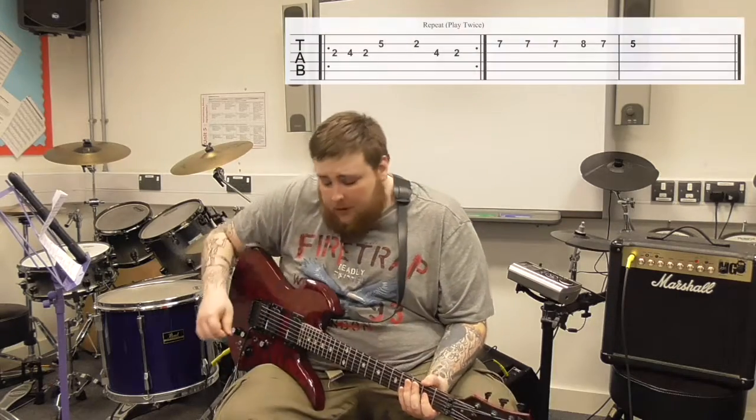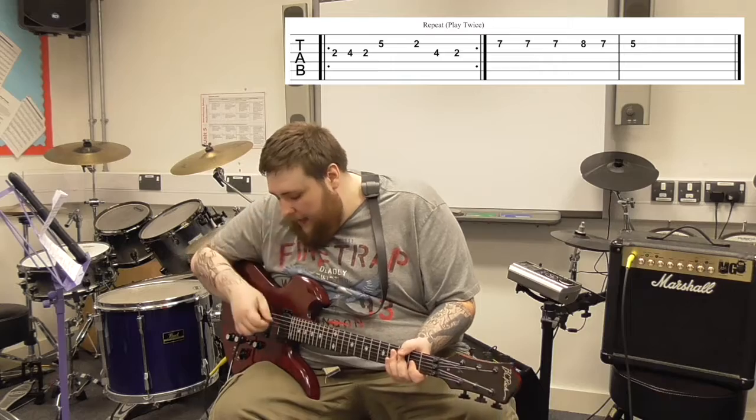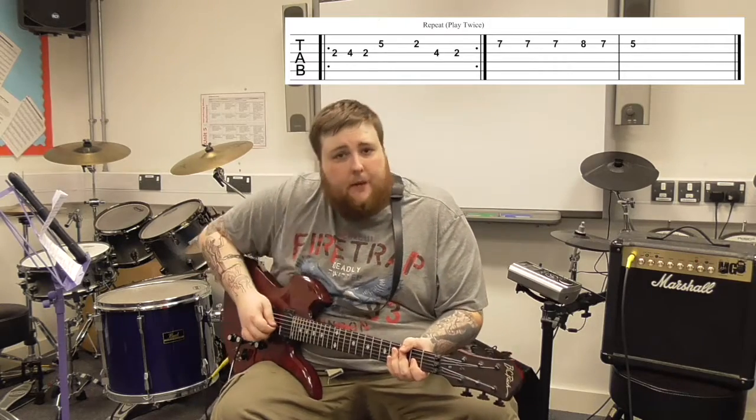So that is the entire melody — that is the vocal line that Bob Marley actually sings. Let's break that down and learn it together. Today we're going to be using two strings: the G and the B string. That is the 4th string down and the 5th string down.